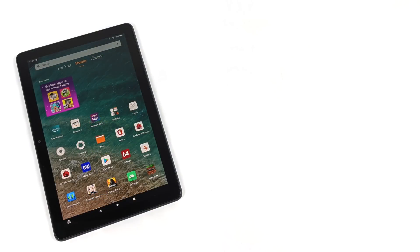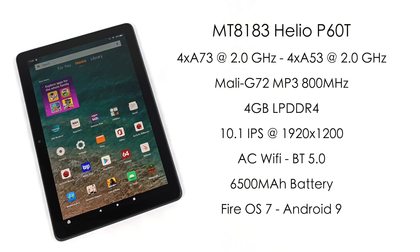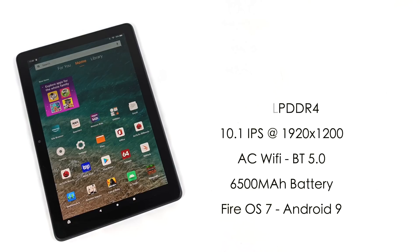For the specs of the new HD 10 Plus: the CPU is a MediaTek MT8183, also known as the Helio P60T — four A73 cores at 2GHz and four A53 cores at 2GHz. For the GPU we have a Mali G72 MP3 at 800MHz. Four gigabytes of LPDDR4 RAM in the Plus model, three in the non-Plus. A 10.1-inch IPS LCD display at 1920x1200, built-in AC Wi-Fi, Bluetooth 5.0, a 6500mAh battery with up to 12 hours of claimed video playback, and Fire OS 7 based on Android 9. Google Play is installed and I've been able to download a lot of games and apps for testing.